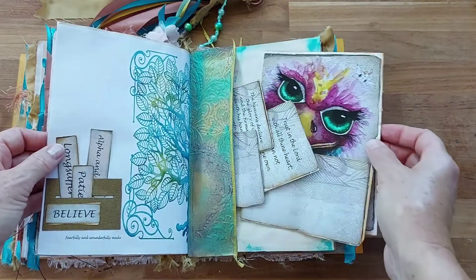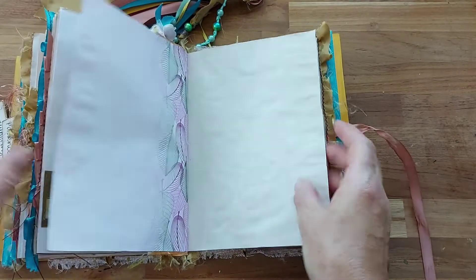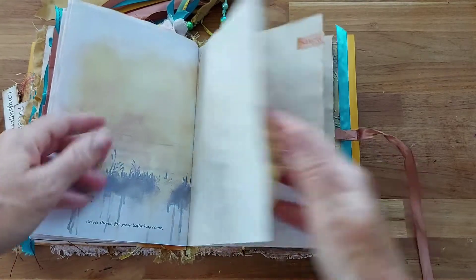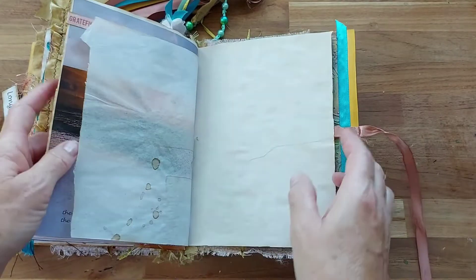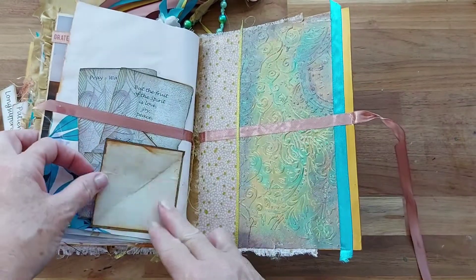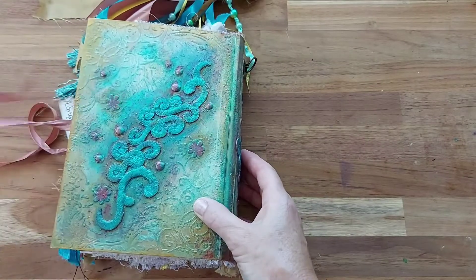There's another little fold-out of the emu as well. 'Rise, shine, for your light has come' — it's just some really gorgeous thought-provoking words and sayings and scriptures through here. So that is my latest little journal.